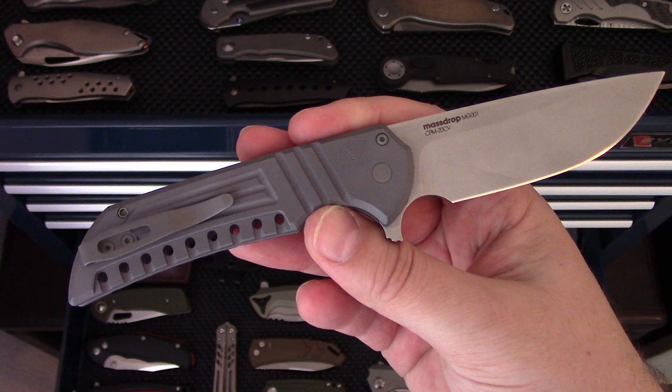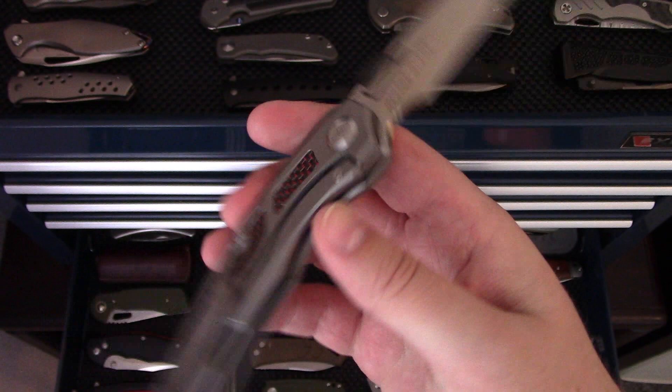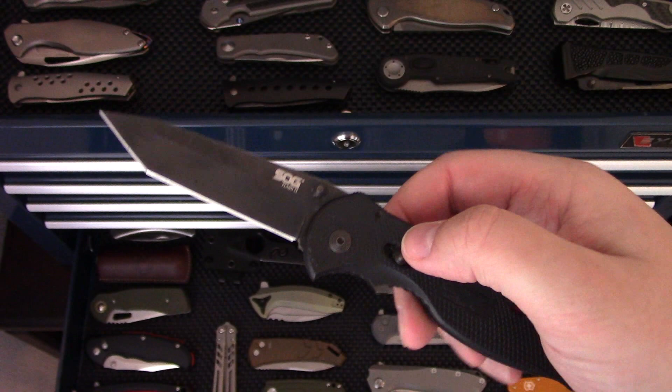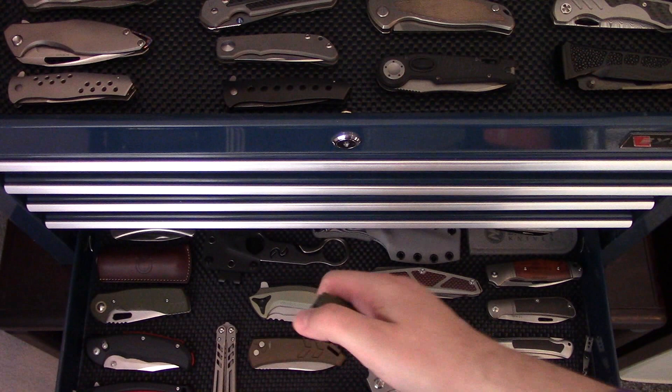Got the Drop Ferrum Forge Mordax flipper, produced by Protech in California — stupid smooth knife. I've got a video on this one. Max Ace Glead — a really unique design with pretty good fit and finish. SOG Flash 2 — this was a gift from someone. This thing has seen some use and abuse over the years and it's honestly held up pretty well. Despite SOG's reputation, they can certainly make decent knives.